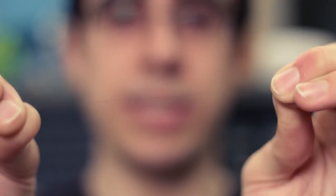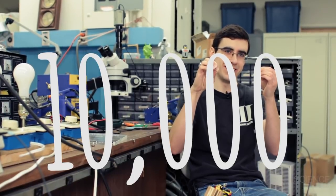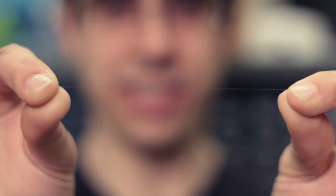Carbon nanotubes are tiny. Take this human hair for example — you need 10,000 carbon nanotubes to make a rope as big as this hair.